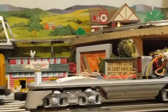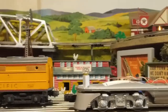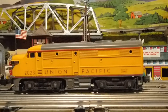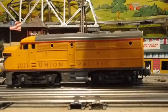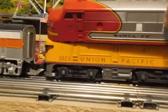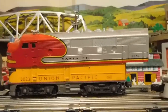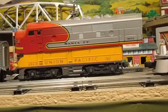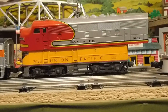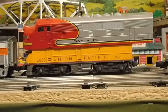I noticed this used a lot of power to pull this heavy train, so I pulled my old 2023 UP out of storage to set on top and give you an idea of the difference in sizes. The F-Unit is about two and a half inches longer than my old 2023 Alco. The 2023 Alco had absolutely no problem pulling this train because it has magnetic traction up front.